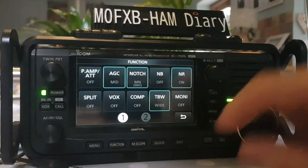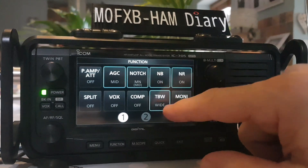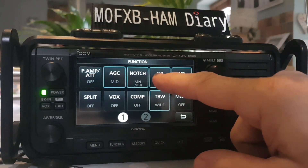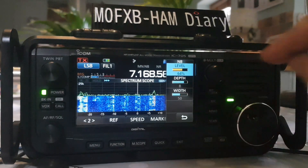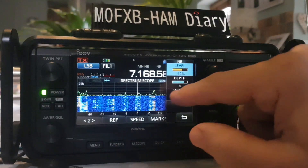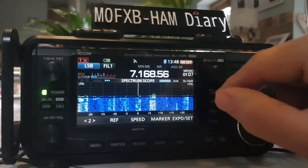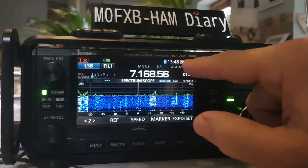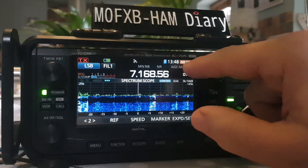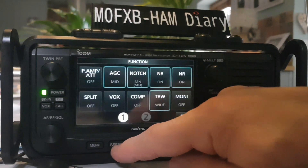Back to function and then let's go to noise blanker — same again with the function: you can turn it on and you hold it, and you can adjust it. You've got depth and width here. I'm pretty sure if you go to them and hold your finger on it they default — I'm not entirely sure, but I think they do. Look, it's put it on the multi-knob here. Okay, let's go back to function.